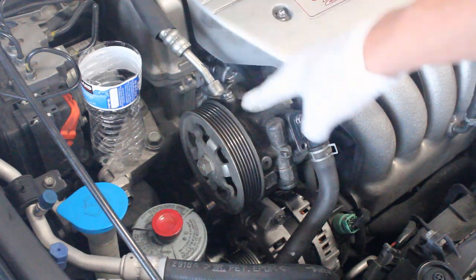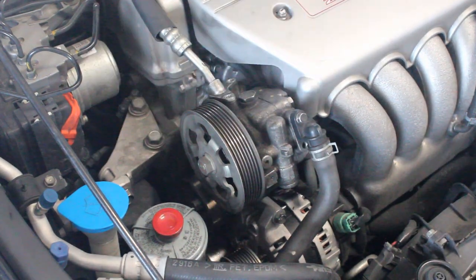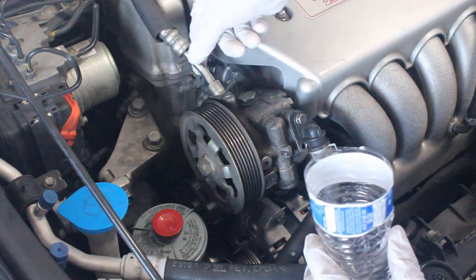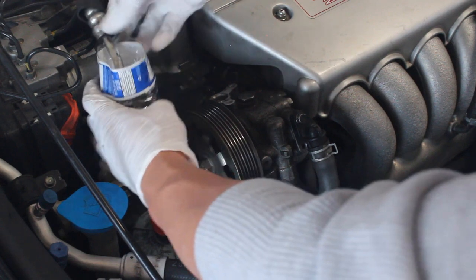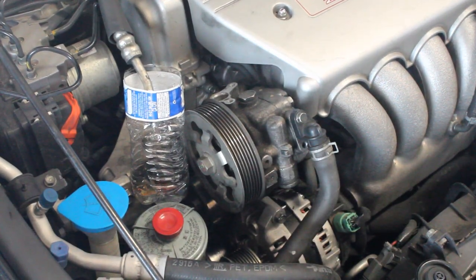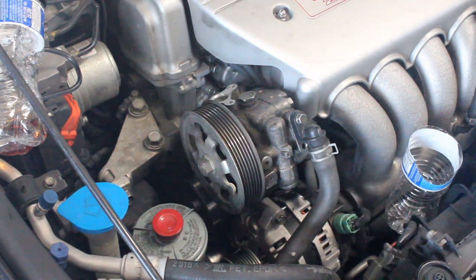Next we want to remove these two 10mm bolts from the top hose here. And once you have the bolts removed, you can go ahead and remove this piece. It's going to leak a little, so just make sure you have something to catch the power steering fluid.